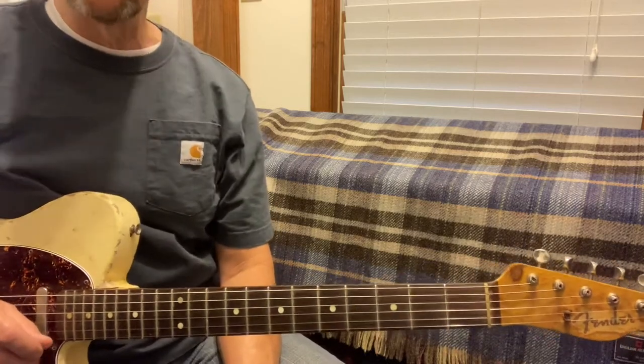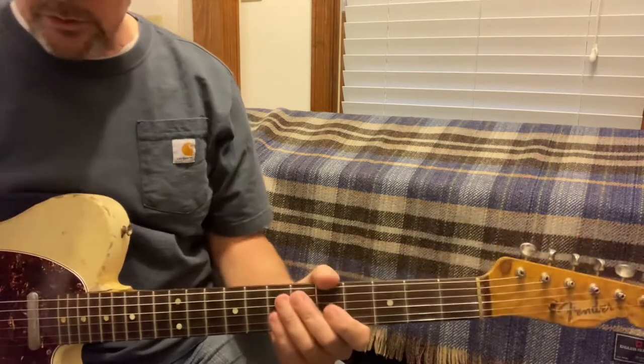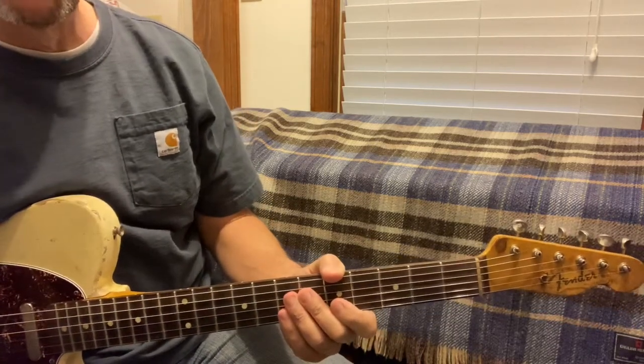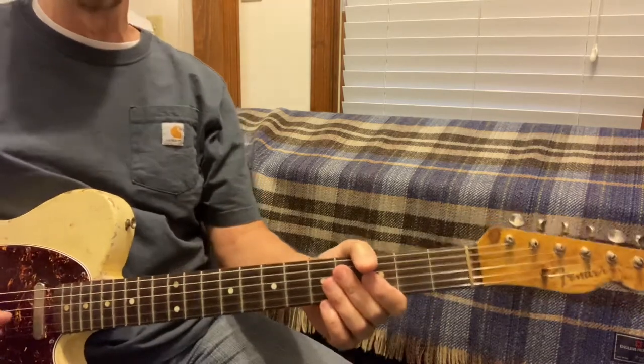Today we're going to do Marty Robbins, 'A White Sports Coat,' and we'll be in the key of C. We'll run through the chords and then I'll do it slow. Please like, subscribe, and hit the bell icon for notifications.